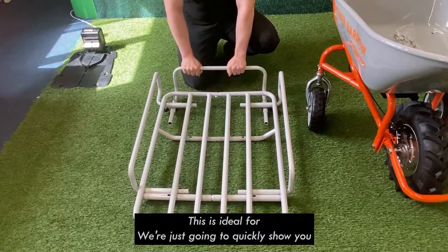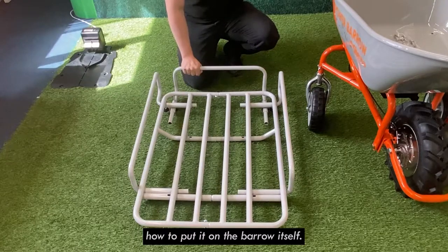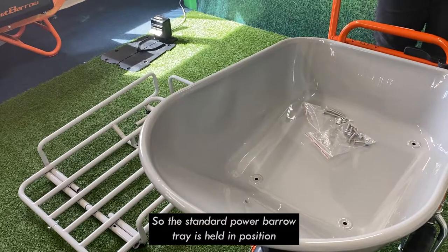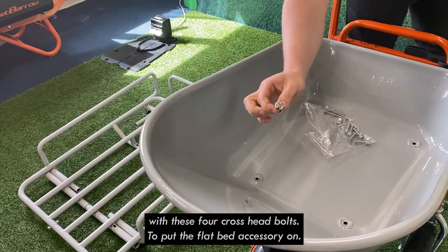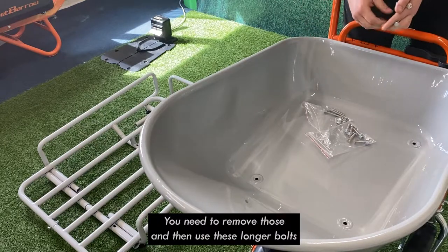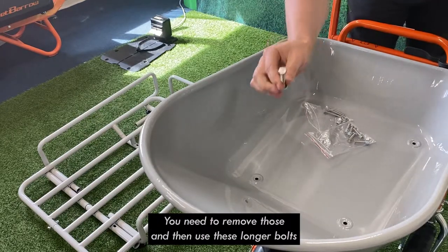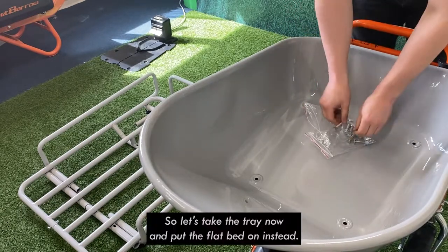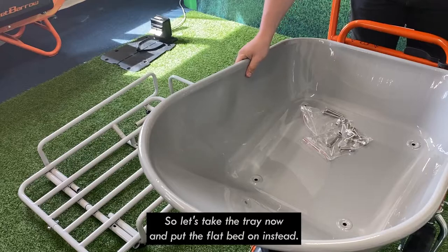We're just going to quickly show you how to put it on the barrow itself. The standard power barrow tray is held in position with these four crosshead bolts. To put the flatbed accessory on, you need to remove those and then use these longer bolts that are supplied with the flatbed accessory to hold it into place. So let's take the tray off now and put the flatbed on instead.